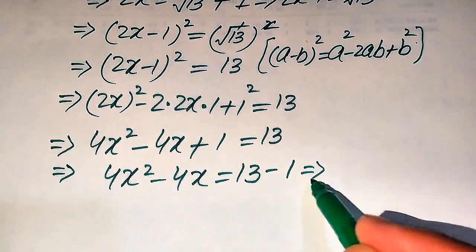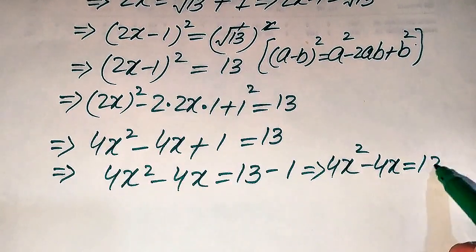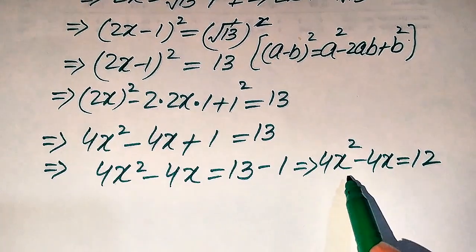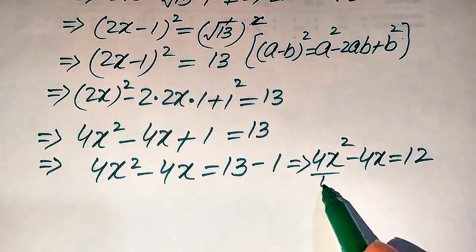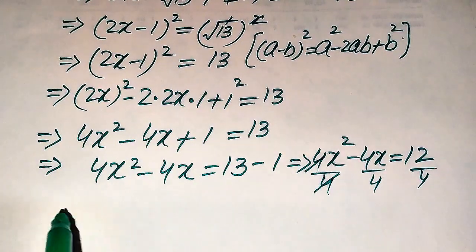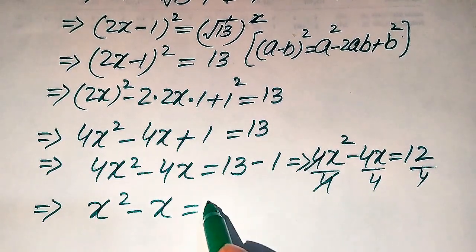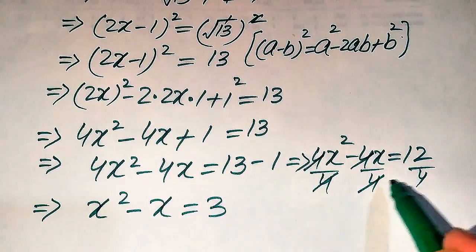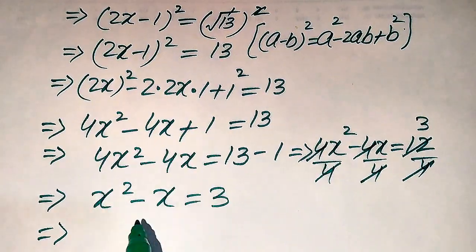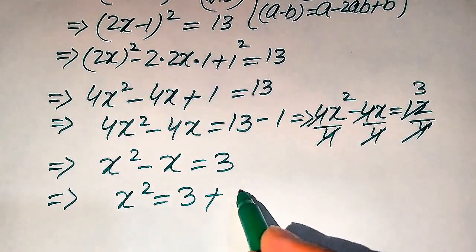So 4x squared minus 4x equals 12, since 13 minus 1 is 12. Each term is divisible by 4, so we divide both sides by 4. The 4s cancel and we get x squared minus x equals 3. Moving the minus x to the right-hand side gives us x squared equals 3 plus x. This is the value of x squared.